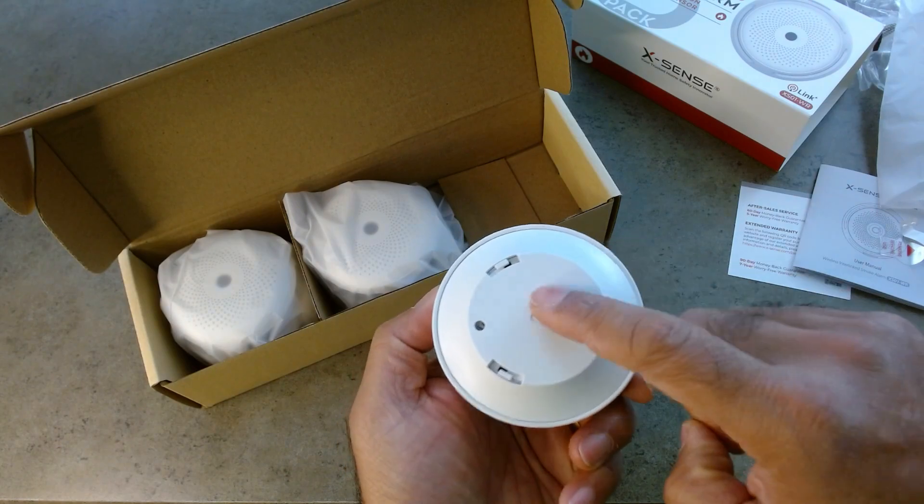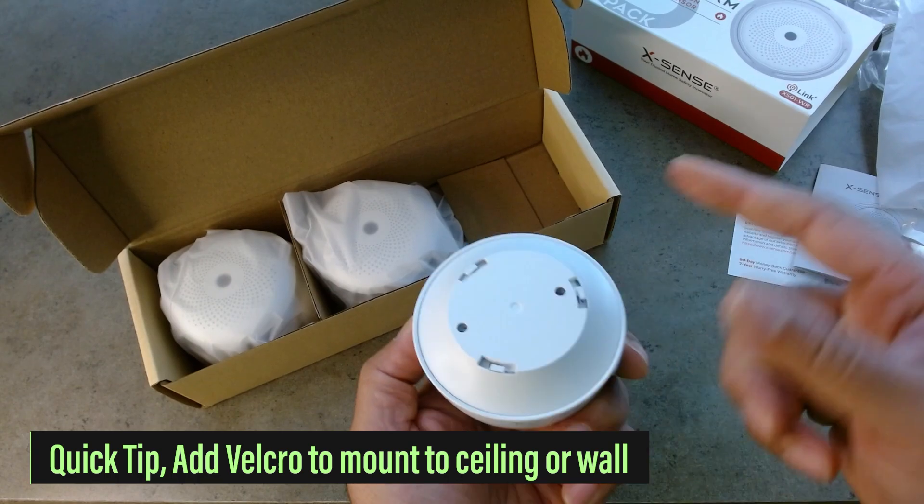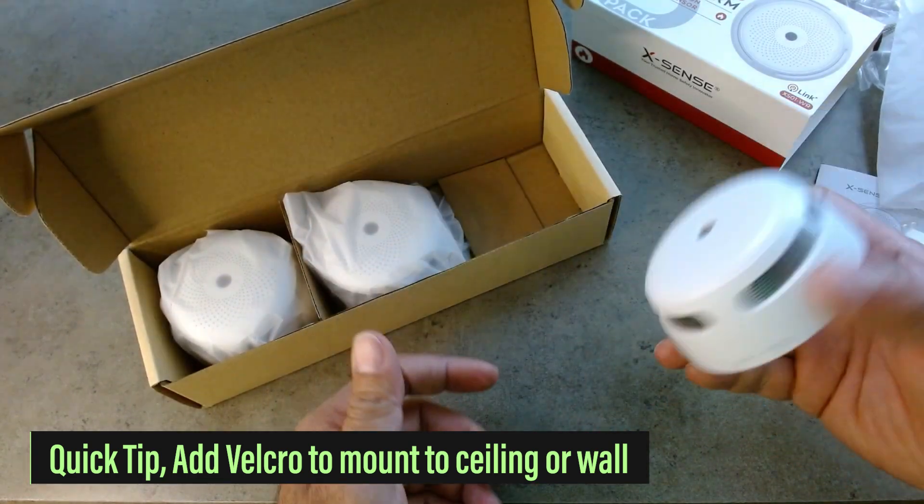Now I'm going to show you a trick. I'm just going to put some strong Velcro here, and you just put it on, peel it off, and stick it to your ceiling. And it's easy as that.